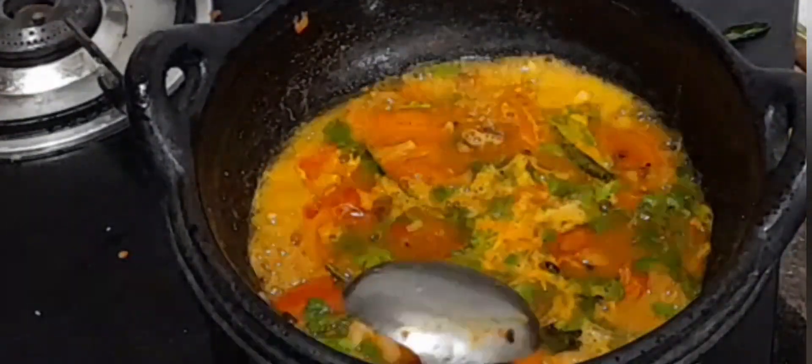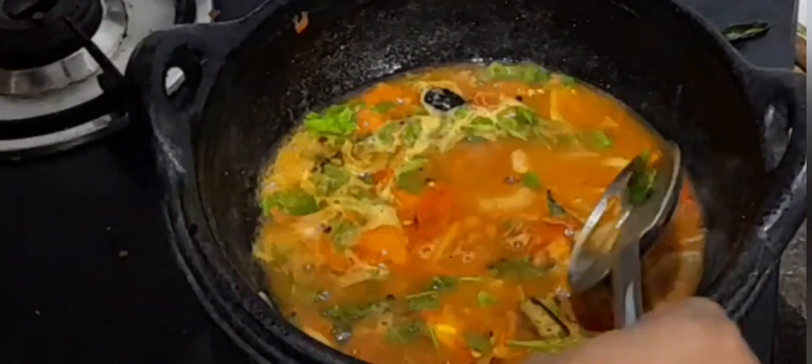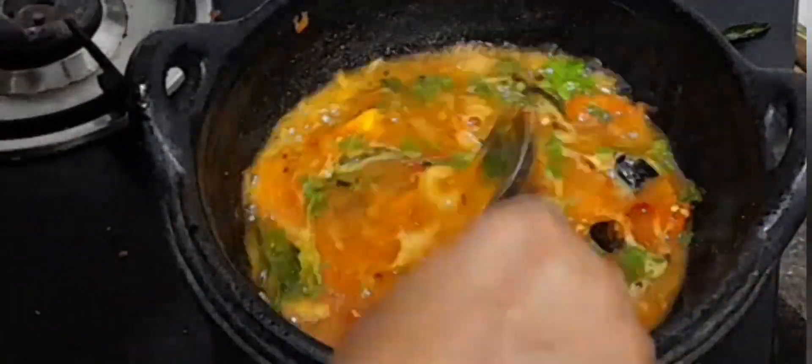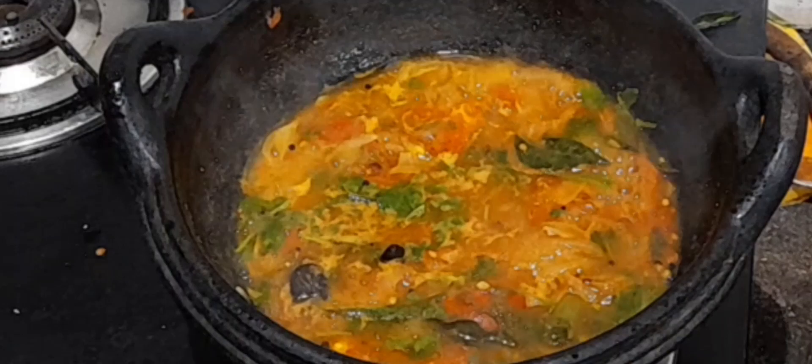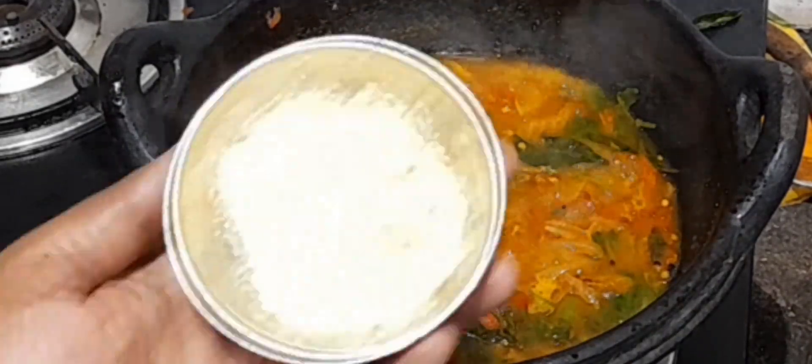Use tamarind water if necessary — if the tomatoes are sour, you need not add tamarind water. Mix well and allow it to boil. Now it's giving out a nice aroma.